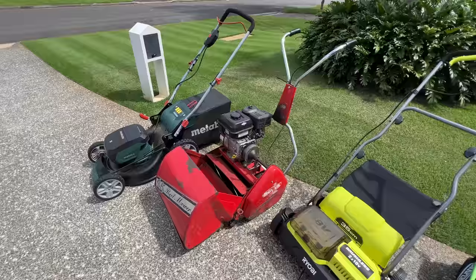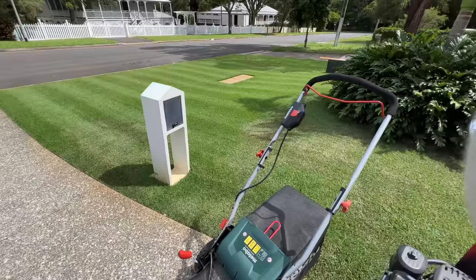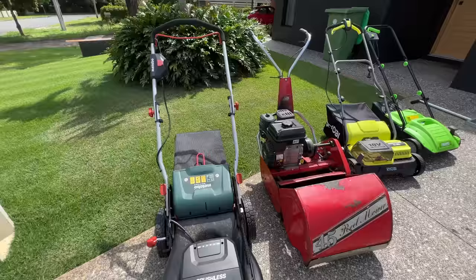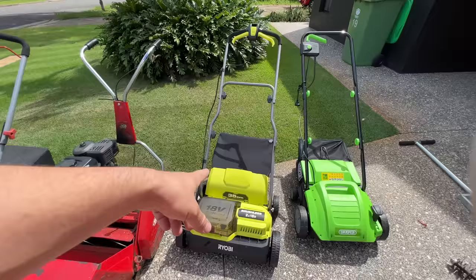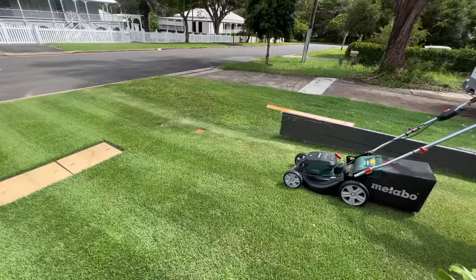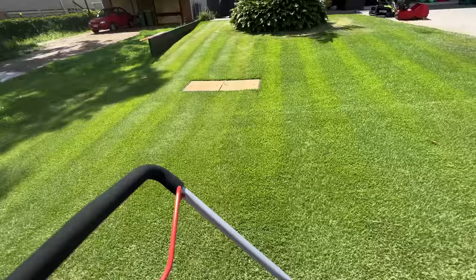The mower we're using to get right down is the cylinder mower — this is a Rover 45, my go-to, that's how I get the lines. I've recently also got the Metabo, just a rotary mower, two by 18 volt batteries that go in there. They're all on charge as well as the Ryobi. The Metabo will be used for picking up any extra bits and pieces. I'm really not sure how it will go with the catcher, how much it'll actually pick up.